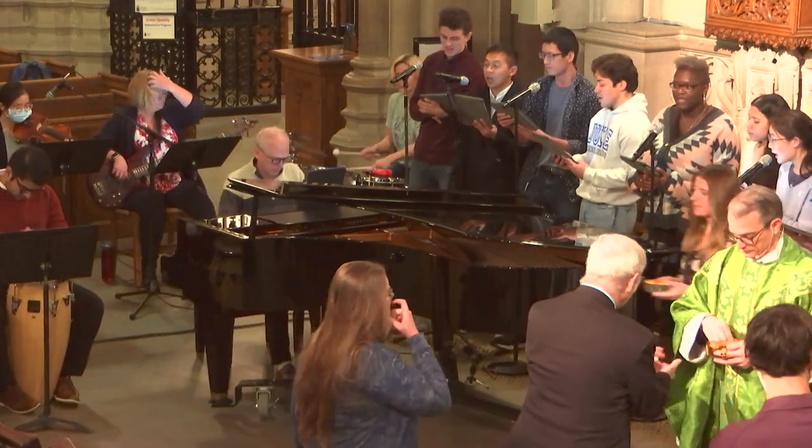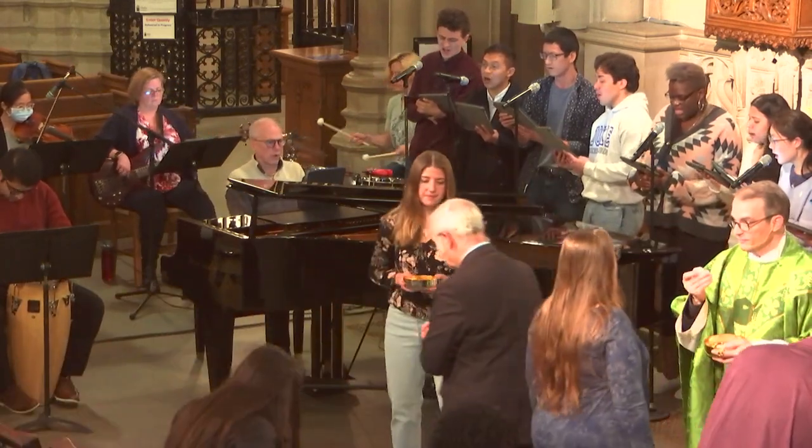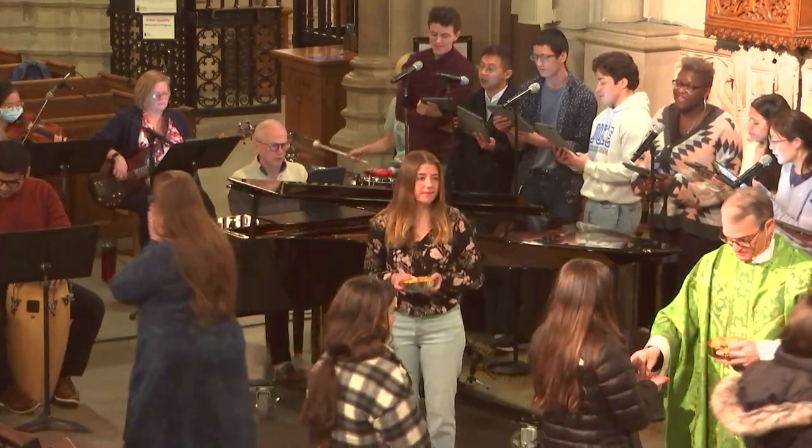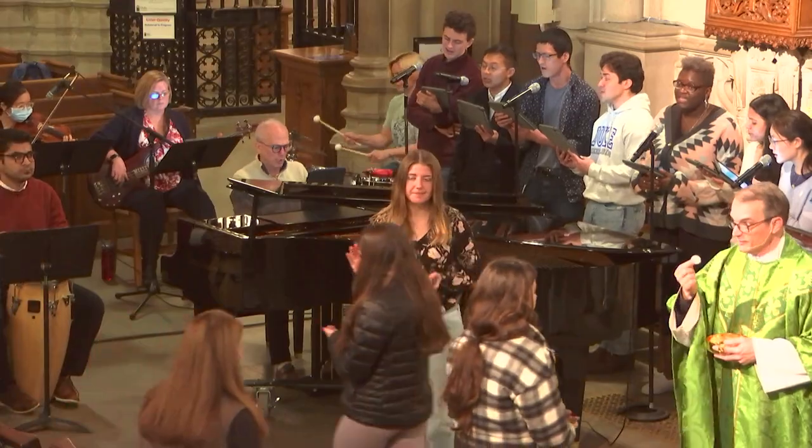The piano is very integral to our worship service because we use a lot of different instrumentation. And when you're playing with strings and woodwinds and percussion and some guitars, this piano can keep up with that also. So it's the whole piano forte — loud, soft. This is it.